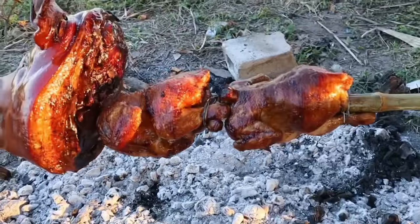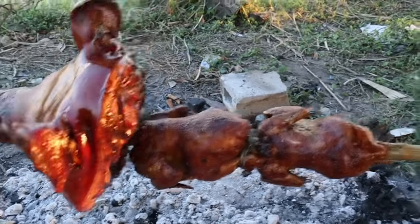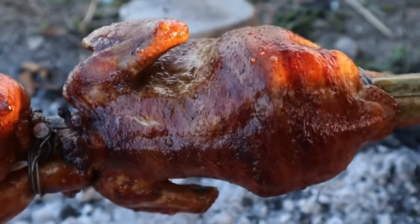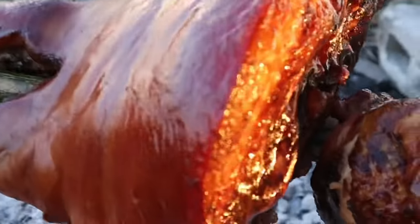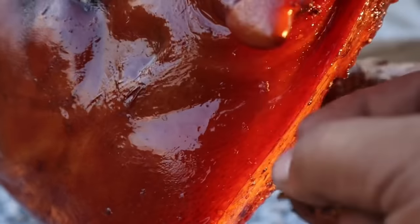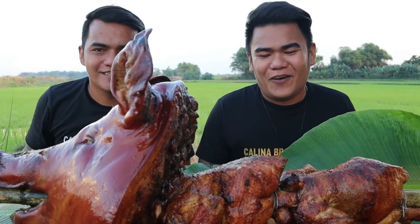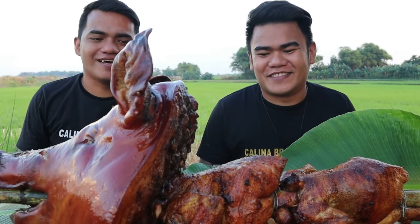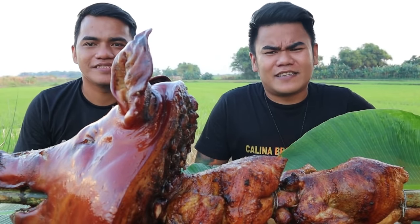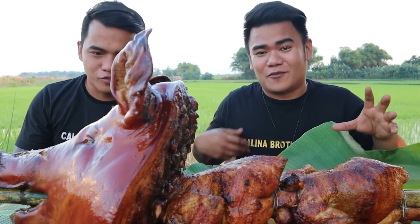After three hours and a half, mga kabrader, okay na yung budget lechon natin. Napaka-juicy tignan, brother. Sigurado malambot ito kasi sobrang tagal nating pinaikot. At saka itong lechon natin, talagang malutong na. Nasa tatlong oras na pagpapaikot — ang tagal, brother. Napagod kami ni brother, pero alam naman namin na worth it kasi kung mapapansin nyo — katakam-takam. Grabe yung lutong. Yung mga chicken natin, ang ganda ng itsura.